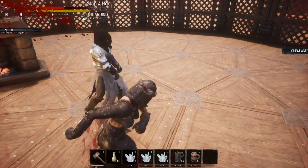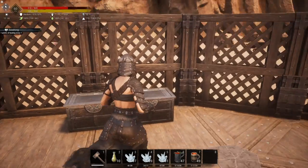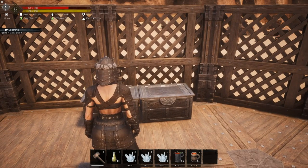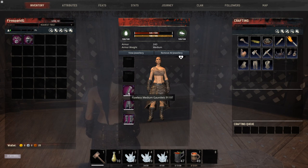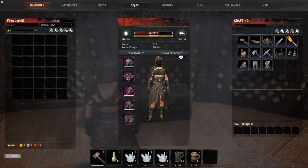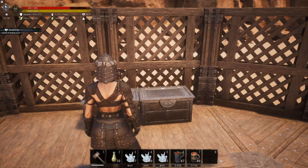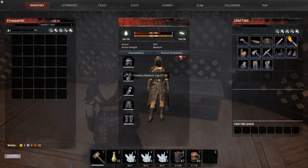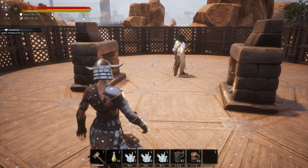Testing medium armor with the master armor plating kits: we landed at 292, so he did 208 damage — a 12 damage difference. Looking at stats, we're at 67% damage reduction with the plating versus 63% without. So the kits only netted an additional 12 damage negated on medium armor.